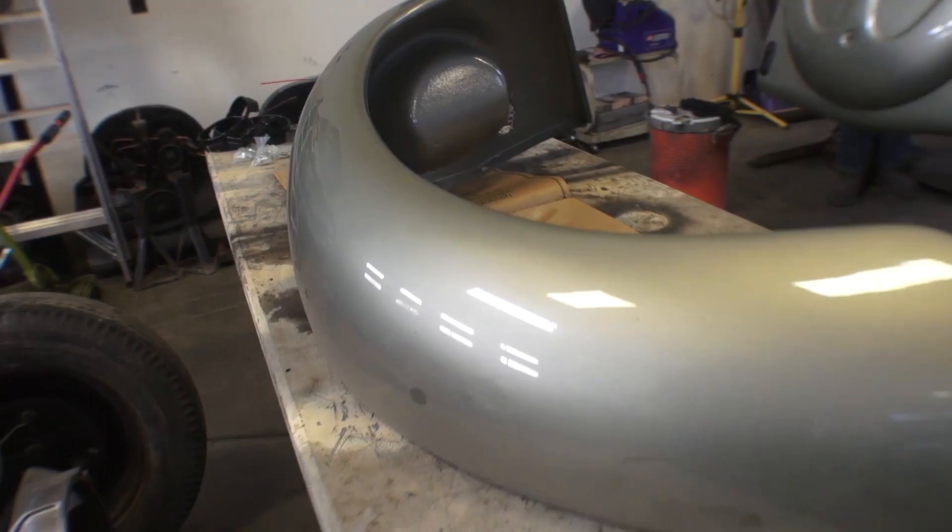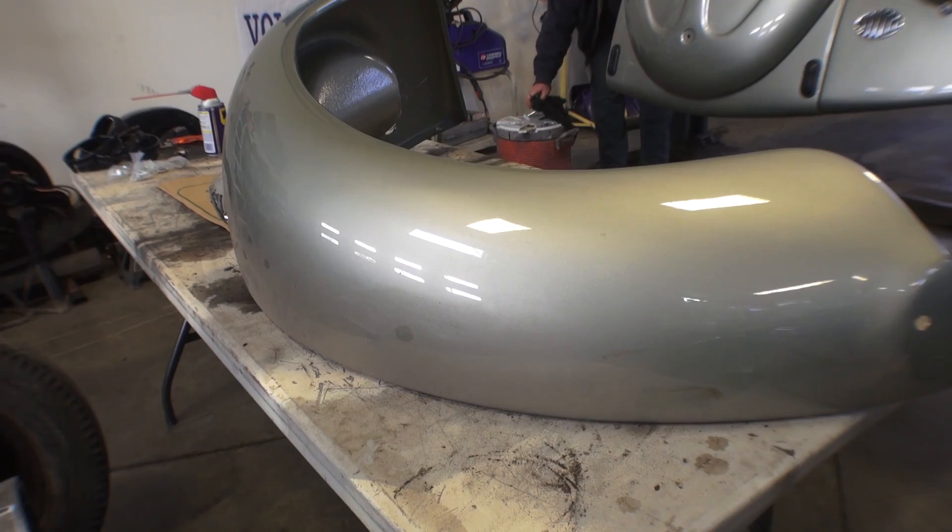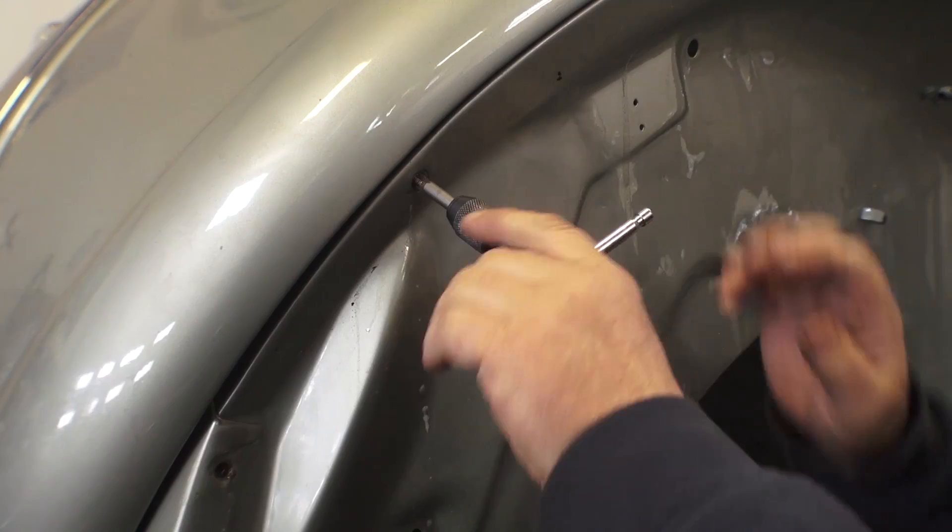Here's our passenger fender that we're going to be putting on. It's a freshly painted bug. Again, it's easier to do this when the body is off, but if you don't have the body off, it's okay too.